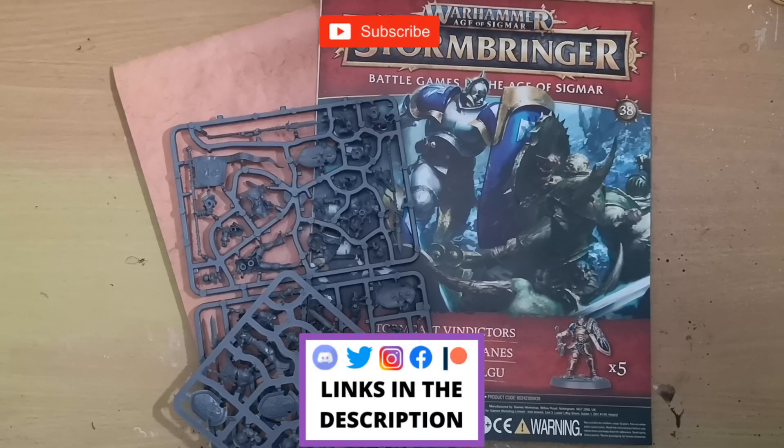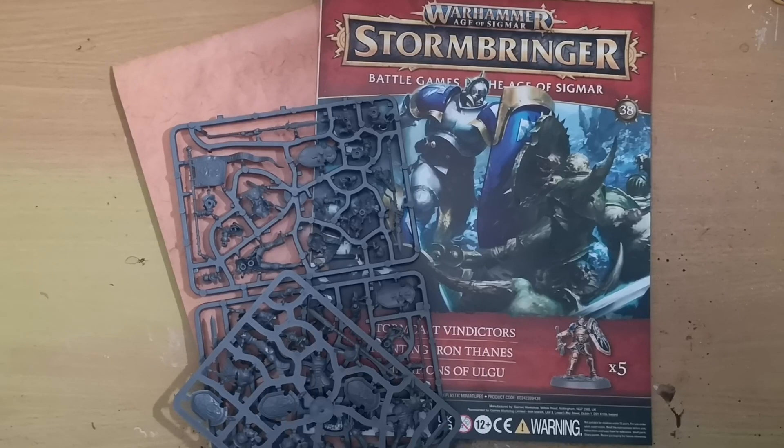Hey folks, Jimmy here, aka Palette of the Dead. Welcome back to the channel and welcome to the latest issue of Warhammer Age of Sigmar Stormbringer magazine. As per usual with all these videos, if you like them hit that like button, subscribe to the channel if you haven't already, and drop me a comment down below — I love hearing back from you guys and it goes a massive way to helping out the channel.